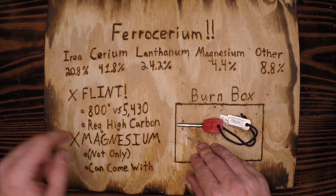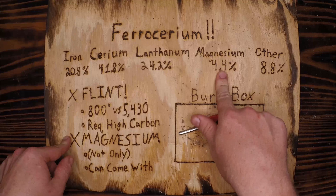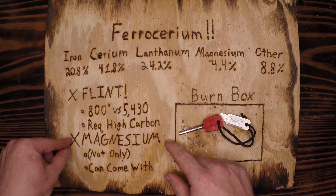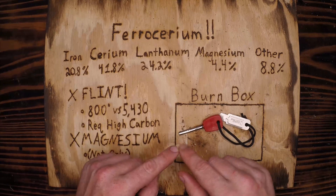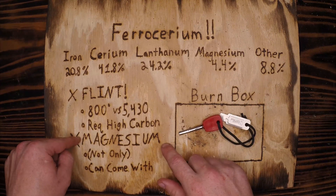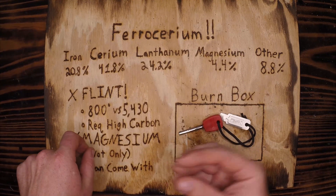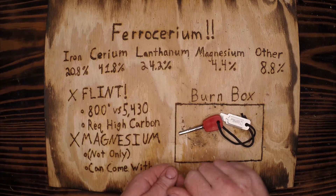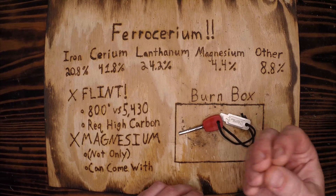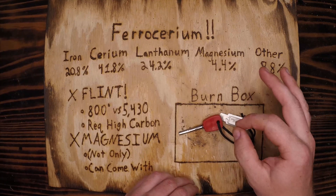Another term I've heard is magnesium — it is not magnesium. Yes, there's 4.4% magnesium in the composition, but because these rods are commonly attached to the Coleman magnesium bar on a keychain you can get at Walmart for about $5, people think of them as a magnesium fire starter. Magnesium is an awesome way to start a fire — even hotter than the ferro rod. When you carve off magnesium shavings and light them with sparks from the ferro rod, it's an excellent way to use magnesium as a primary tinder.